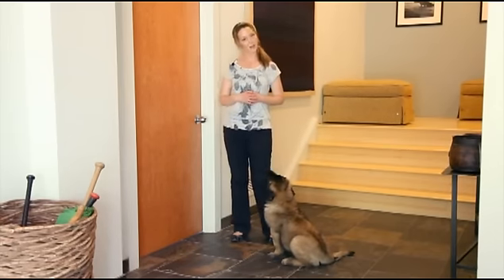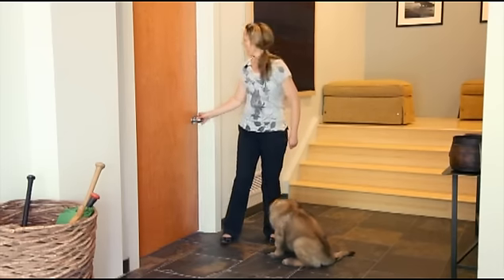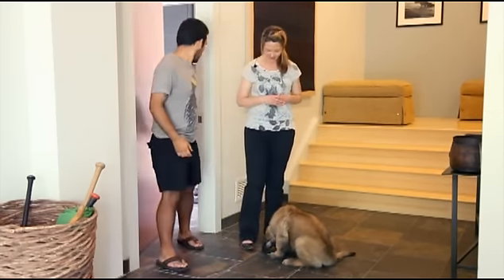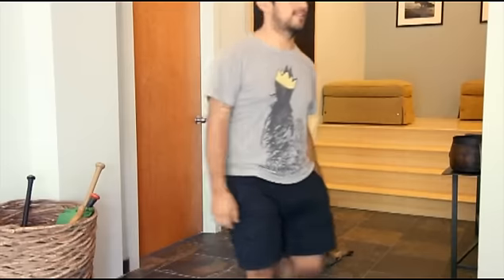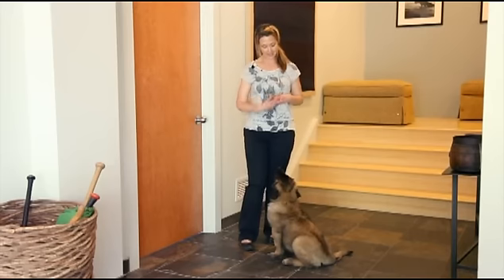Edgar's going to knock now. One treat for Betty as he enters. Good girl, Betty — I just want to give her a little verbal praise for not following him. That time I only used one treat.